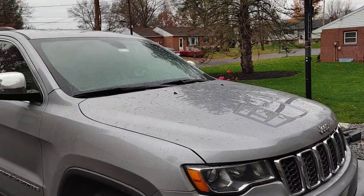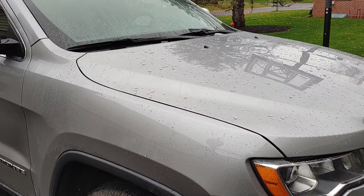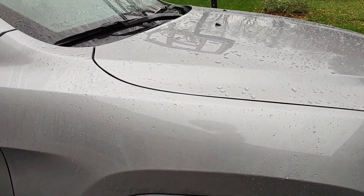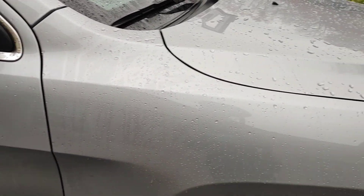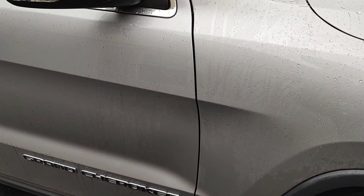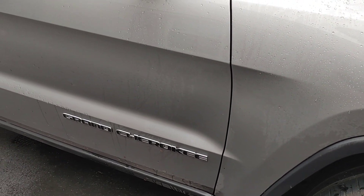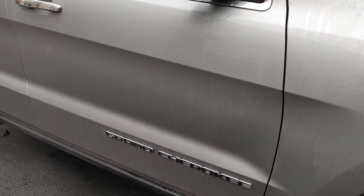We've had a lot of rain the last couple of days, and it just got done raining about 30 minutes ago. I wanted to share with you guys — hopefully my pressure washer isn't being stupid, I'm having some surging issues — but I want to share with you guys the hydrophobics that are still very visible, very evident. You can see with the road film, we've got a lot of road film here, the hydrophobics are going to be stunted because of that. Once we do our proper wash, you're going to see those hydrophobics hopefully come back. So let me show you here.